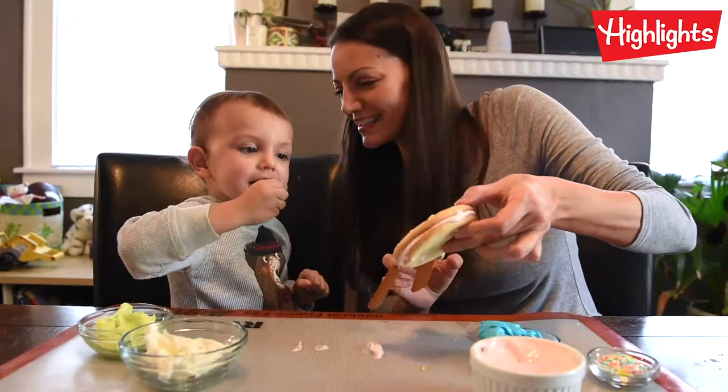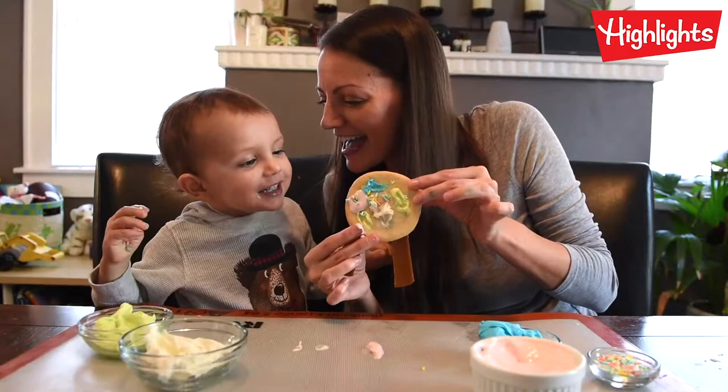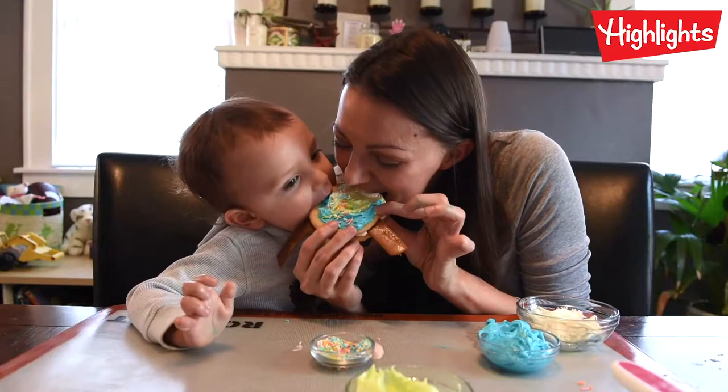These are supposed to go on the cookie. Good job — let's show everyone. It's a medal cookie! Can you eat it? That's how we make medal cookies at our home.